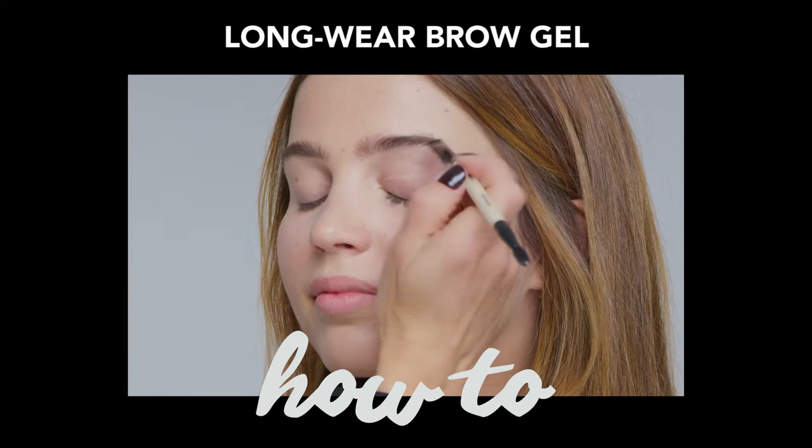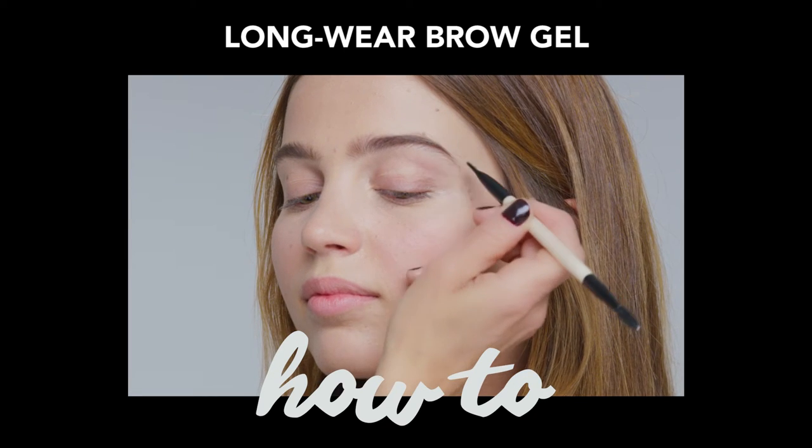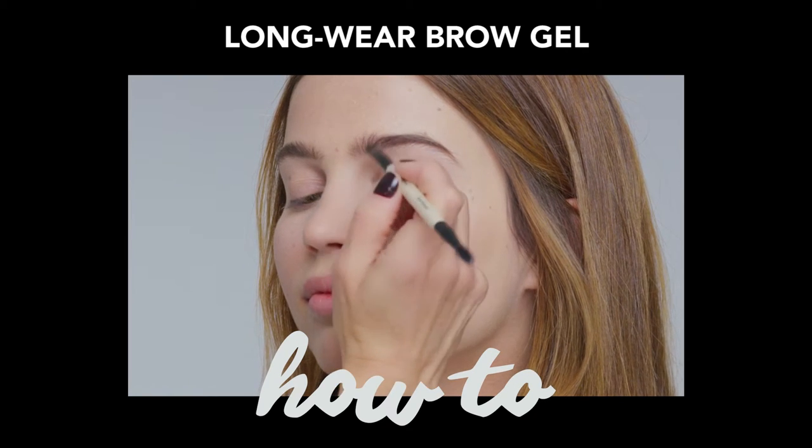Brows really frame the face. It's about filling in your brow and making sure it's the right shape for your face and the hair is brushed up and looks great.